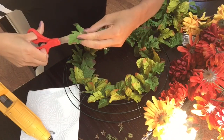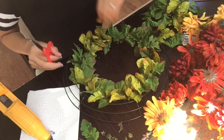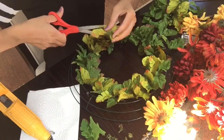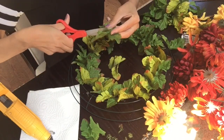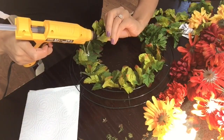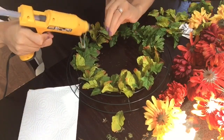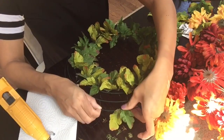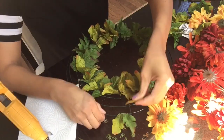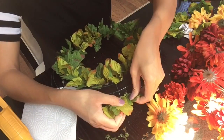Here you see me cutting the leaves — basically cutting them so they are single leaves. Each leaf has a total of three on it, and I wanted the outer part to have just single ones instead of them being bunched up. I'm now going to glue all of those single leaves to the outer wire of the wreath — the very last wire part — until I am completely done.